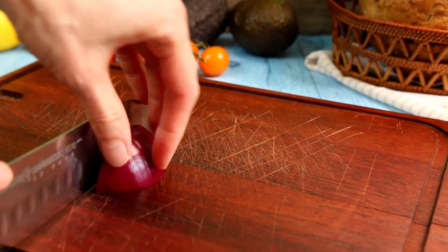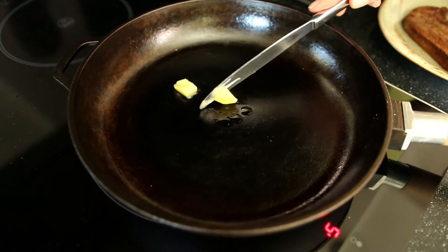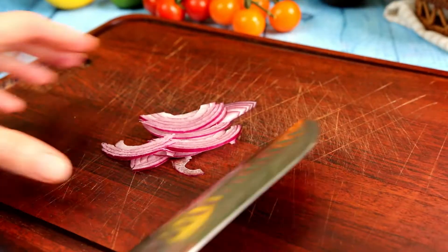Next, slice red onion. We need to fry the onion and tomatoes together, just a little, for one to two minutes.